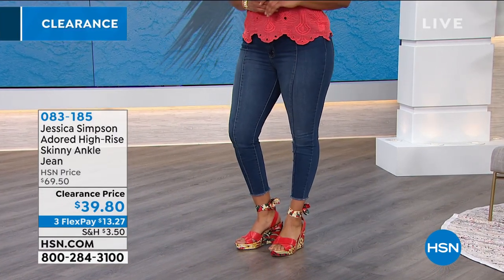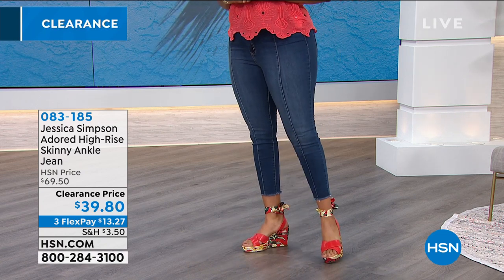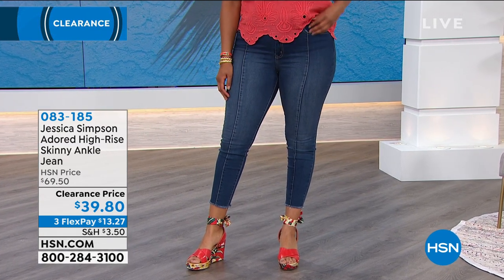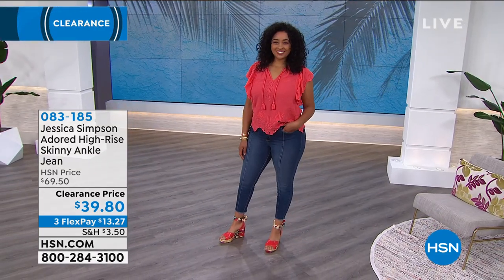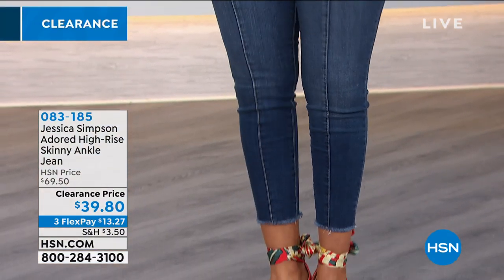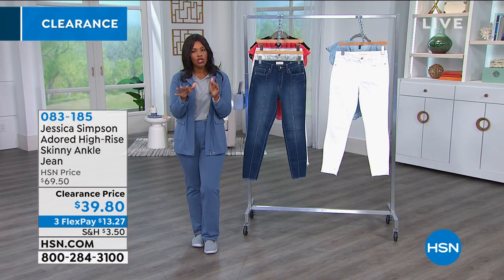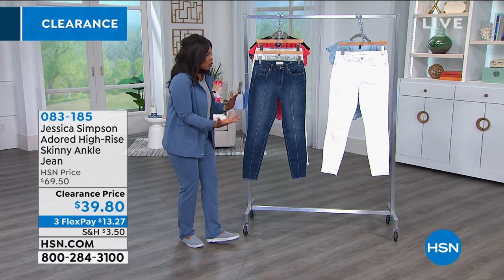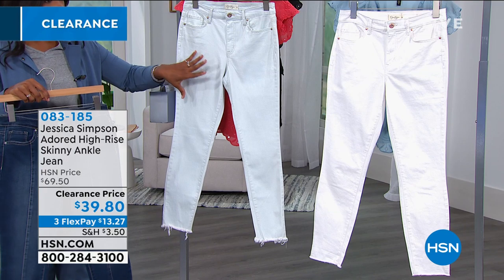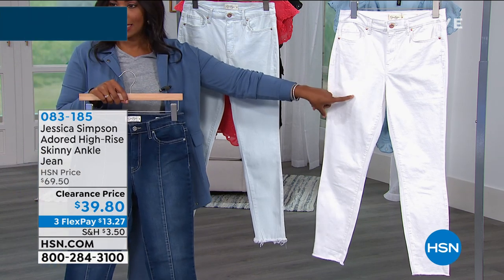Obviously these are skinny jeans so they will be a fitted look — when choosing your size, pick what's best for a fitted garment. They do have stretch but not as stretchy as a legging. We took $30 off the price — these are about $70 jeans any other day. Three flex payments of $13.27. The inseam is 27 inches — about an inch shorter than a traditional skinny — which gives you a fresher take on a jean for summer.